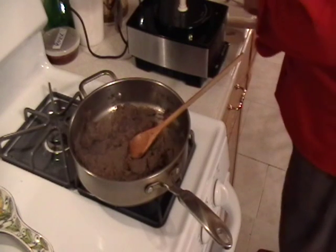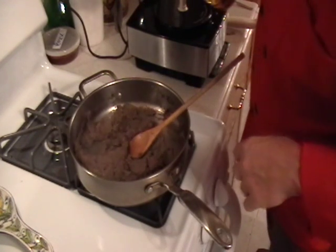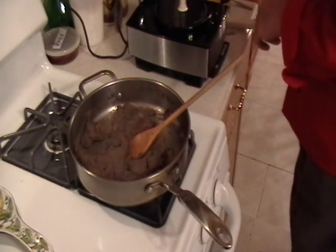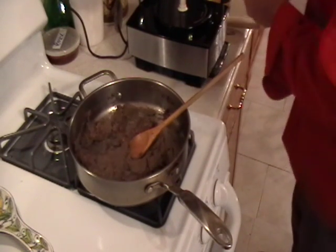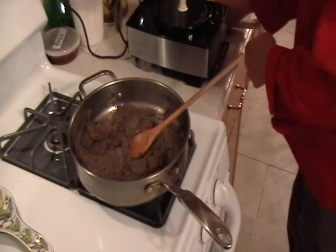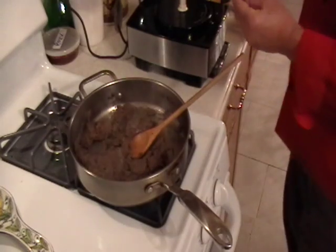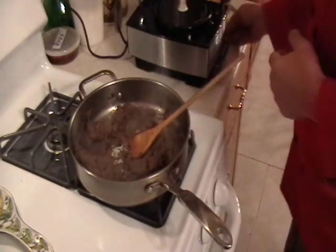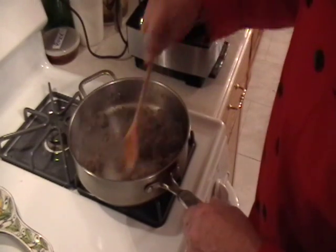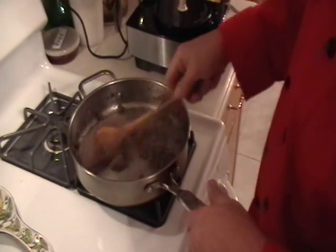We're going to add one tablespoon of sherry, an eighth of a teaspoon of black pepper, and a quarter teaspoon of sea salt. We'll give it a mix and taste it — it might need more seasoning.